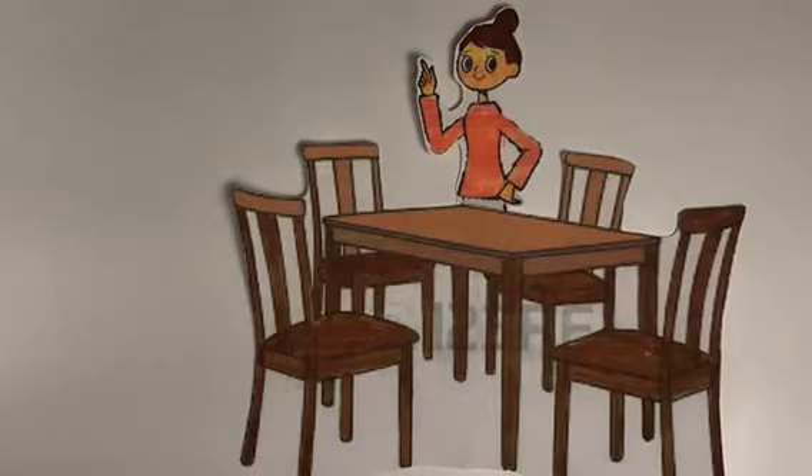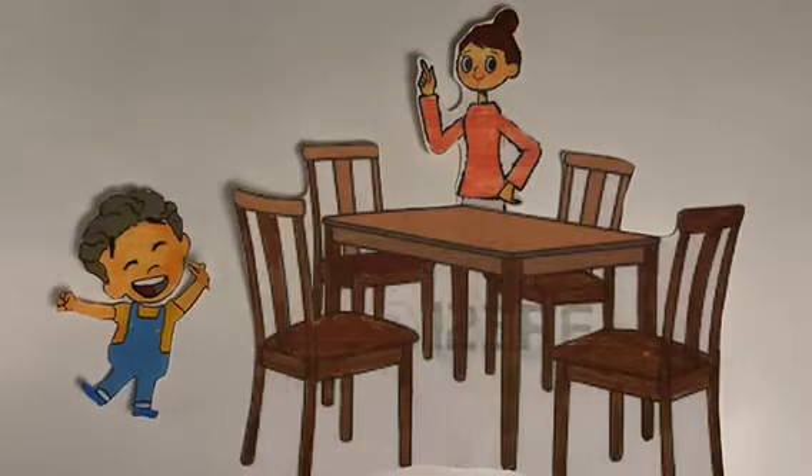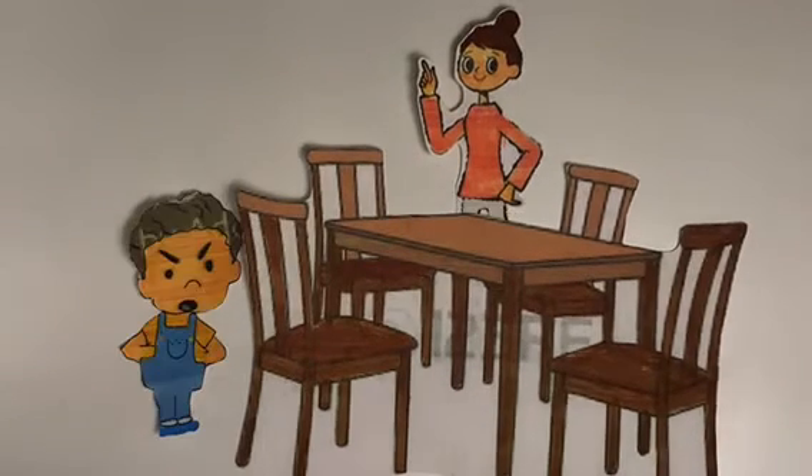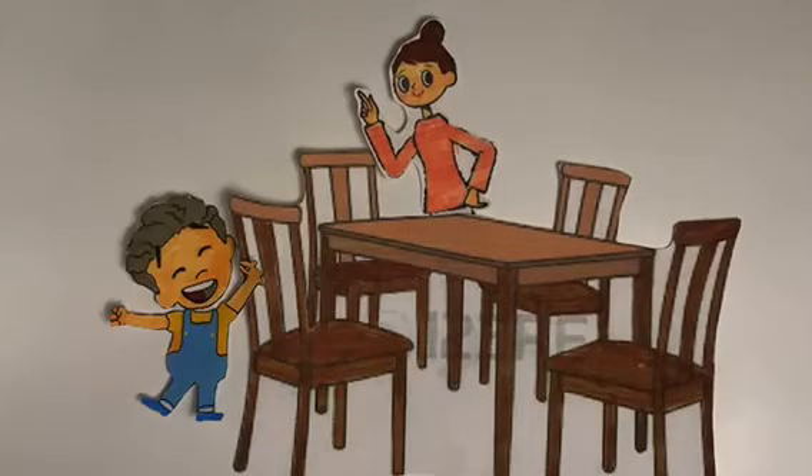Sweetie, it's time for dinner. Wait, wash your hands before you eat. Oh, okay, Mom.